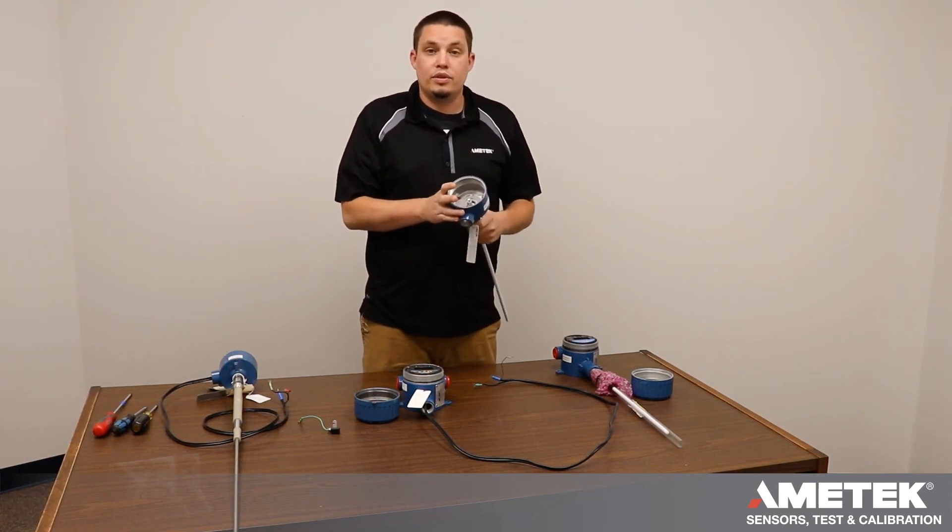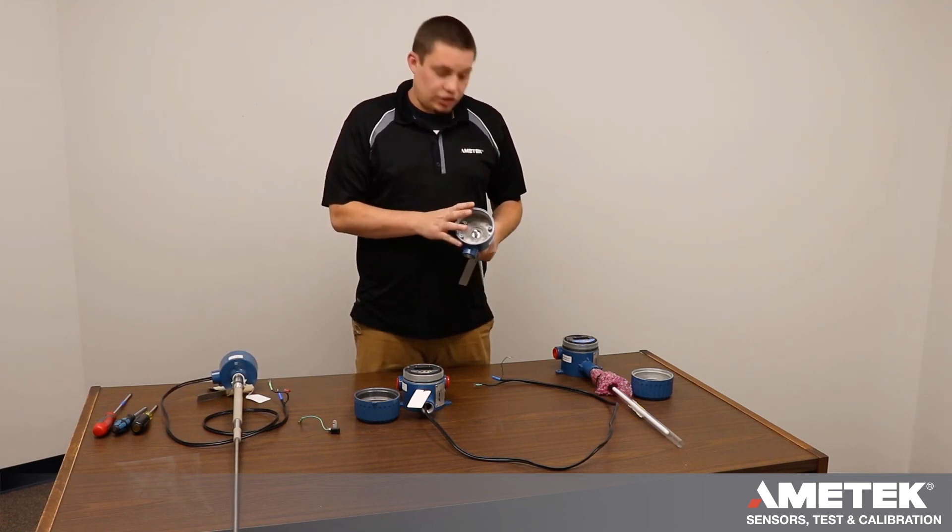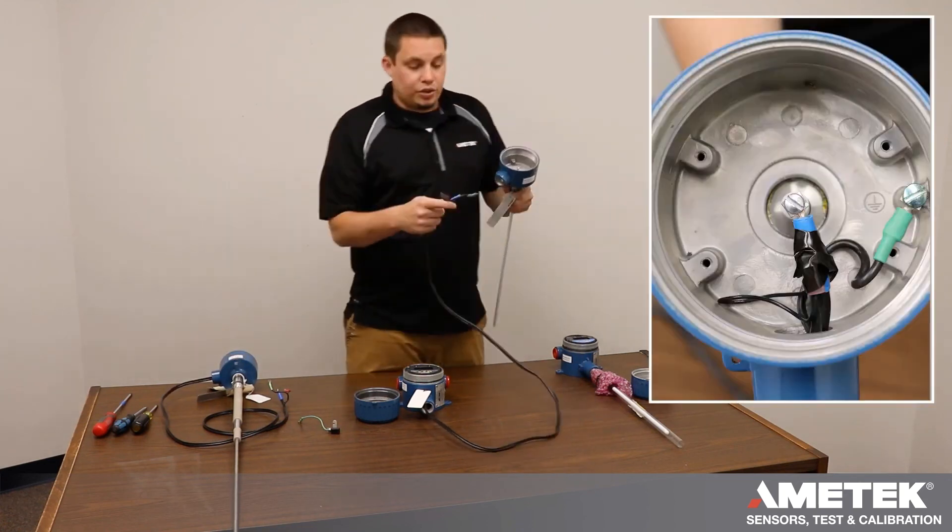There are two types of sensors: a two terminal and a three terminal. The three terminal has a shield, while the two terminal does not have a shield.